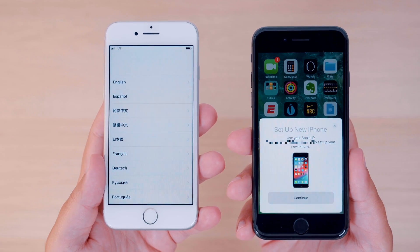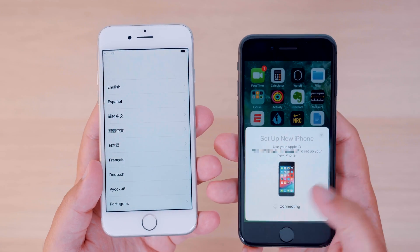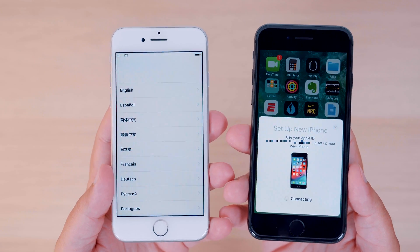With that said, the first thing you'll need to do is get the Quick Start option to appear on your current iPhone by placing it next to your new iPhone and waiting for the prompt to appear.